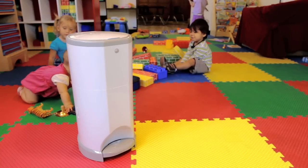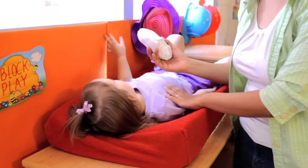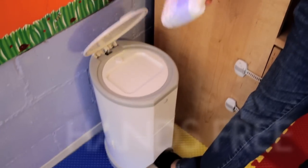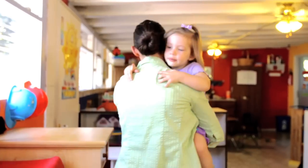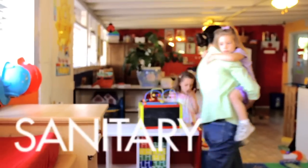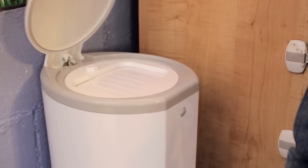Corbell is an advanced nappy disposal system which is simple to use. Just step on the foot pedal and drop the nappy. It is completely hands-free and hygienic. There is no pushing or twisting — in fact, you don't even touch the unit at all. Just step and drop.